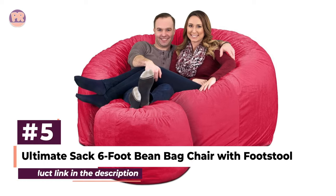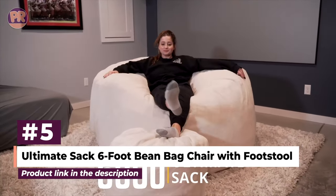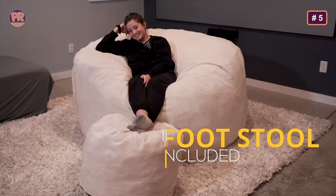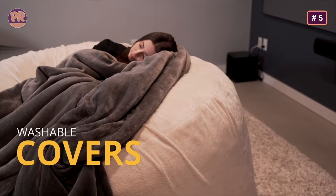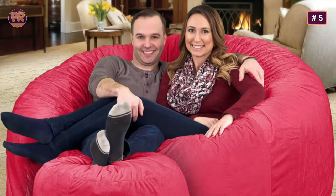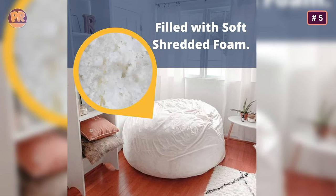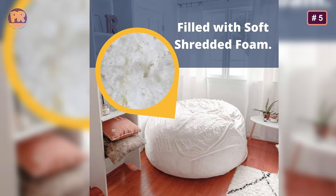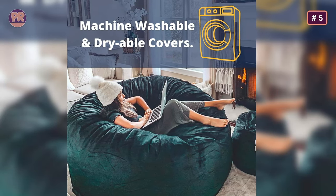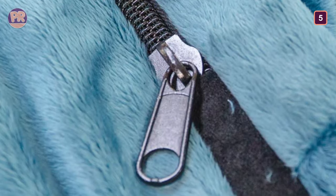The next beanbag chair on our list is the Ultimate Sack 6-foot Beanbag Chair with Footstool. It comes with something nothing else on this list does — a footstool. Your legs and feet take up roughly 50% of your beanbag's real estate, so with the inclusion of a footstool, you have that much more space in the 6-foot bag to get comfortable with your significant other. It's filled with 100% virgin shredded soft memory foam, sports the highest quality zipper available, and has interchangeable outer covers that are easily removable for machine washing. Those covers are available in both fur and suede variants across a handful of colors.